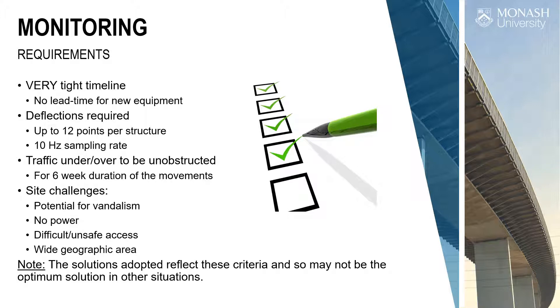The requirements we were given: a very tight timeline — that's the key thing. All the solutions you're going to see probably have a better version, but given the tight time constraints, that's the lens you need to view them through. VicRoads required deflections to be measured, which is a little unusual. We don't really like to measure deflections — they aren't a great measure of structural behaviour because it's essentially a double integration of strain.